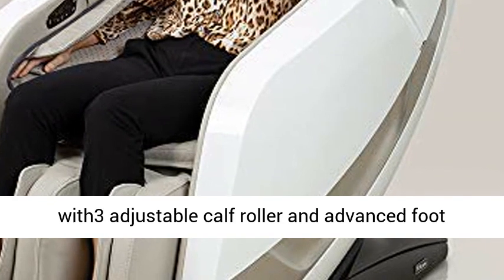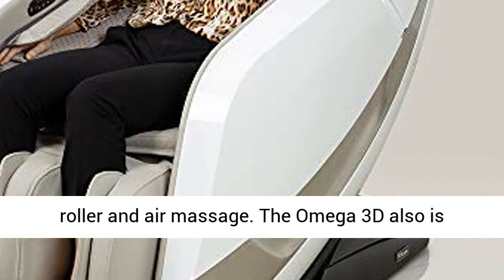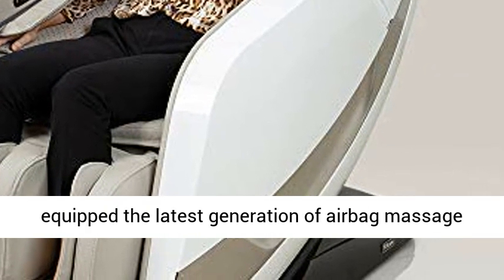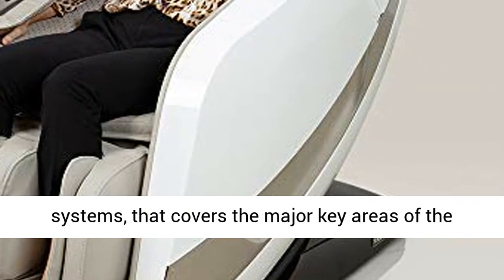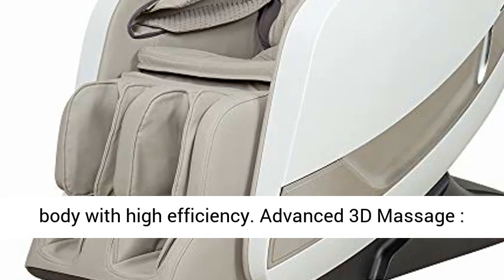The chair comes equipped with an Adjustable Calf Roller, Advanced Foot Roller, and Air Massage. The Omega 3D also is equipped with the latest generation of airbag massage systems that covers the major key areas of the body with high efficiency.